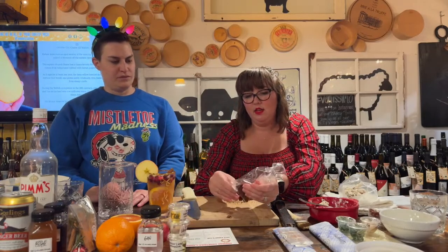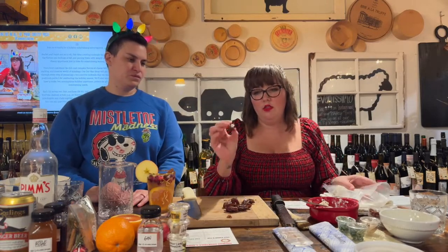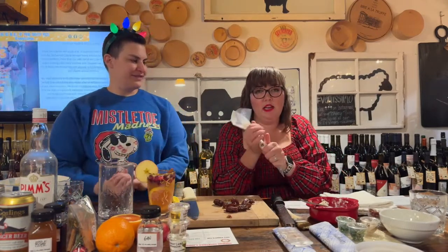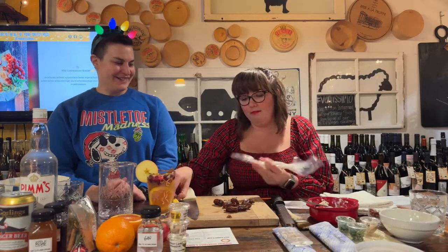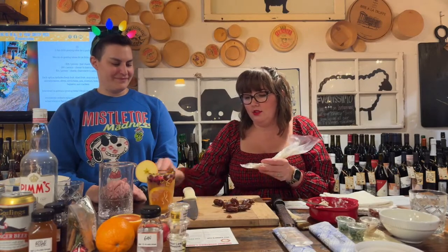These are dried pitted dates — the hole goes through the center. If you buy unpitted dates, cut a slit with your knife and pull the pit out. Pre-pitted dates are easier for piping the filling in. Cut just a small tip off your piping bag so it fits into the end of the date.